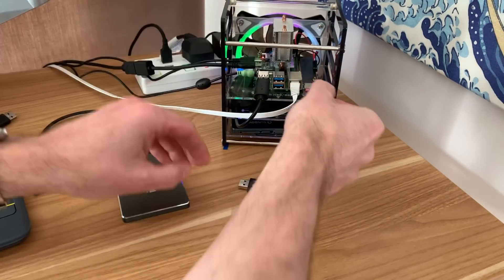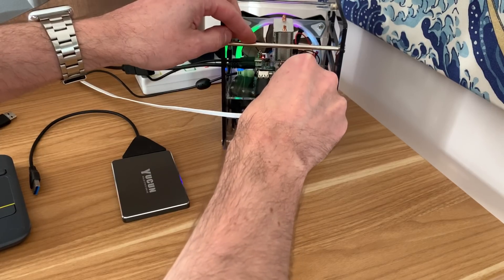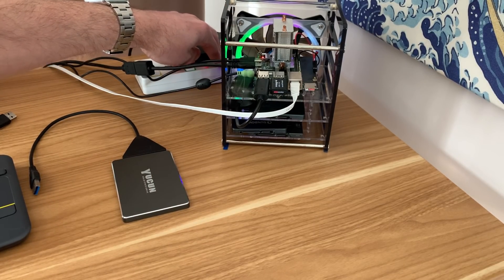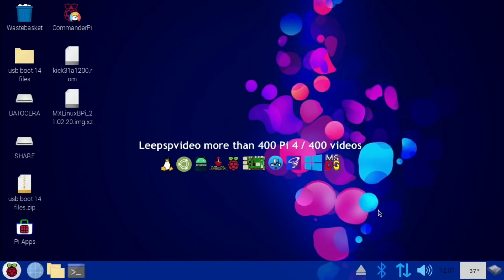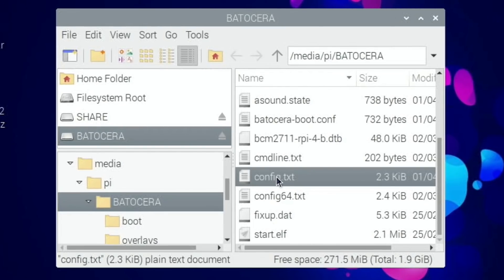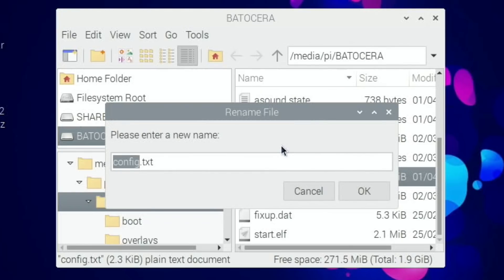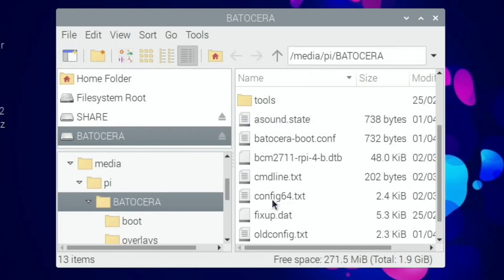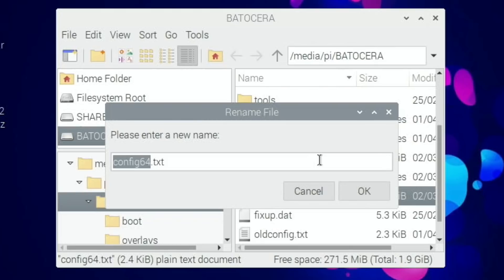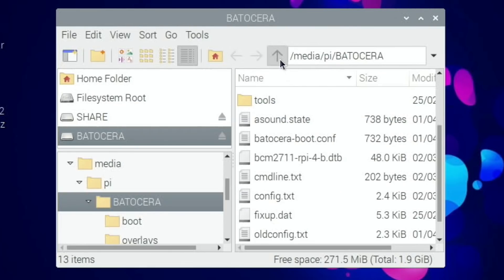Take the SD card out, pop it in a card reader, and put it in the Pi running Raspberry Pi OS. Step two is to remove config.txt from the Batacera folder. Rather than remove it, I'm going to rename it to old_config.txt. Then rename config64.txt to config.txt so it uses that file instead. That should be all we need to do.